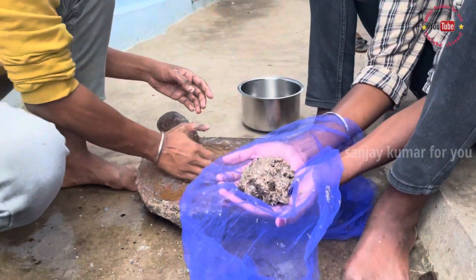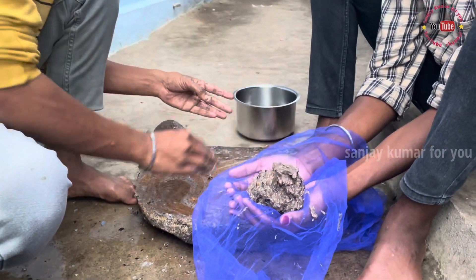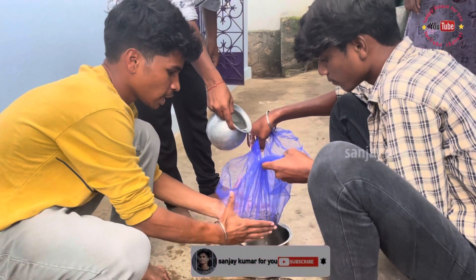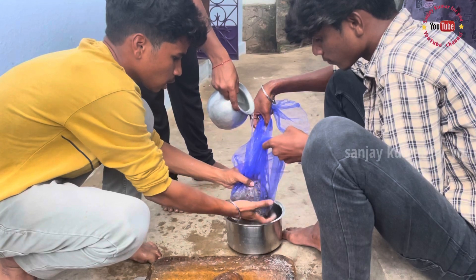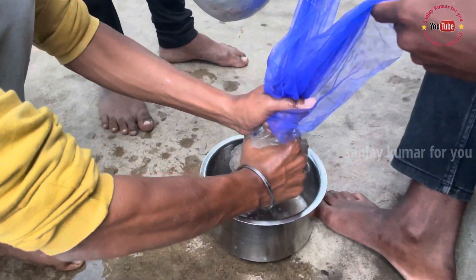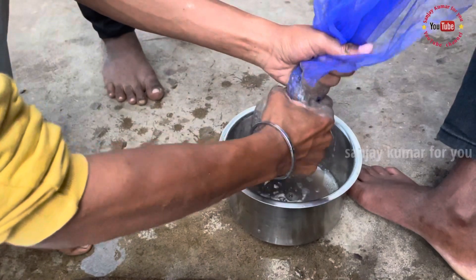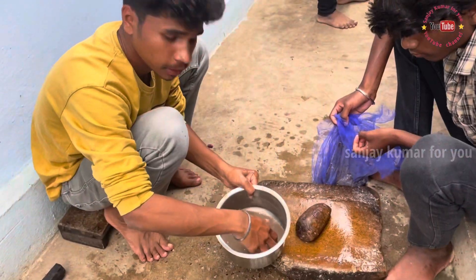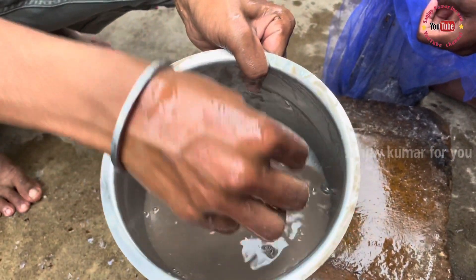Let's remove the water from the way. Let's make the water and put the juice in. If you want the juice, the juice will be higher.